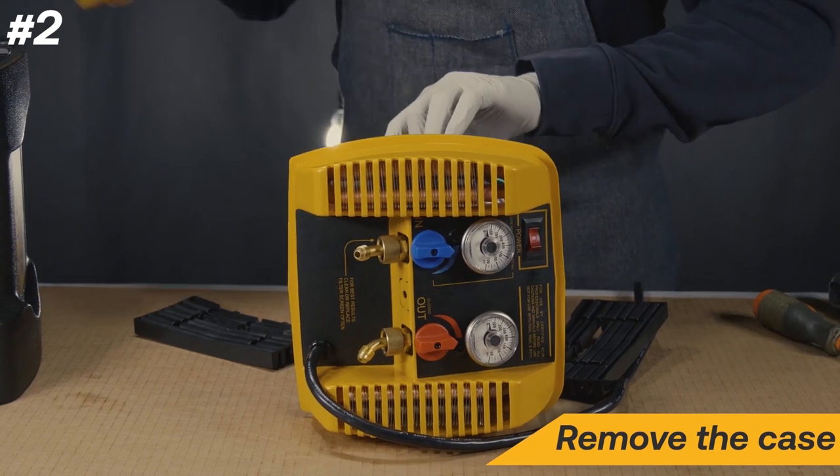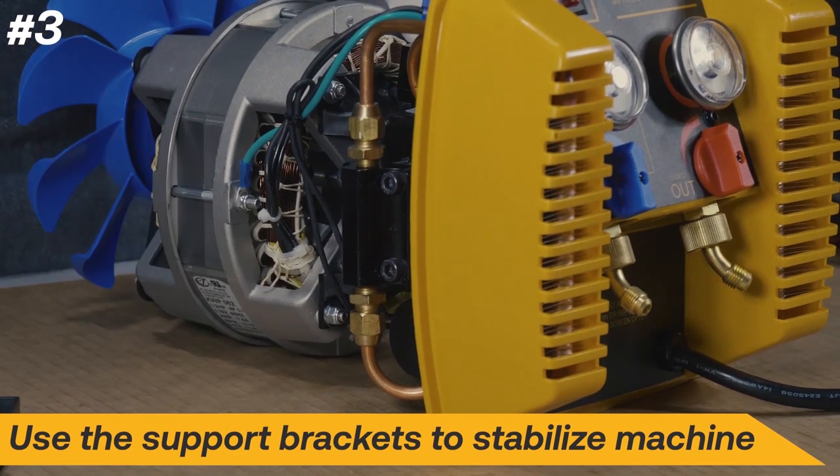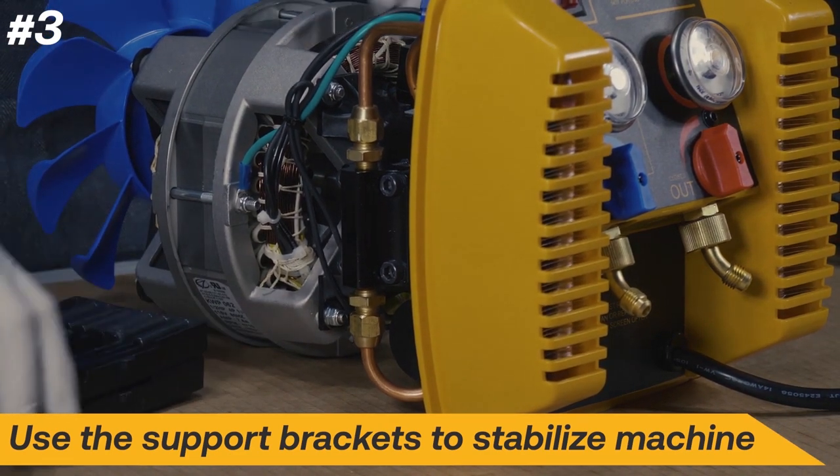Next, remove the fan shroud. Stack both support brackets underneath the motor to stabilize the machine.